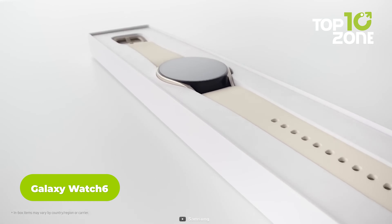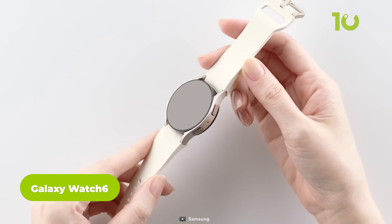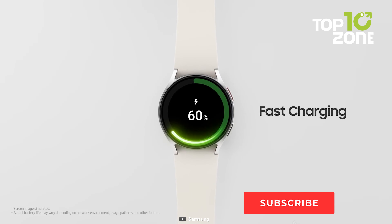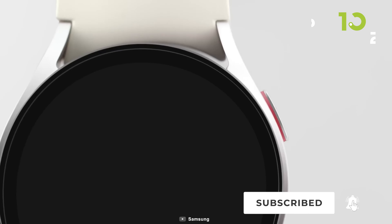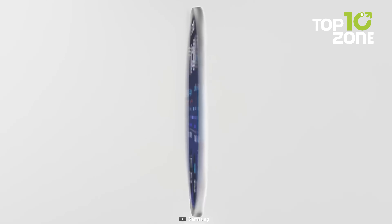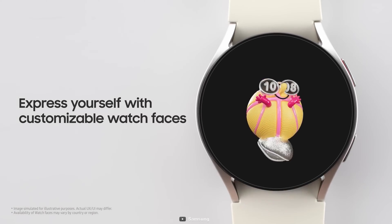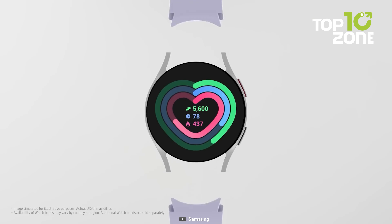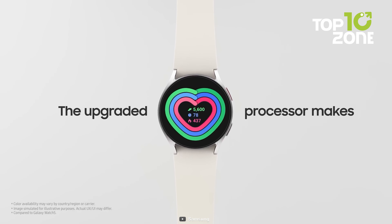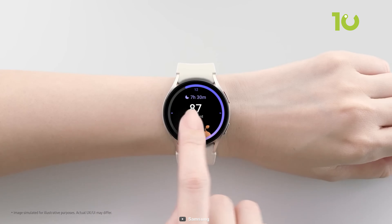Another accessory that can complement your Galaxy Z Fold 5 is the Galaxy Watch 6, a smartwatch that can sync with your smartphone and provide various features. It has a sleek design and a customizable display showing notifications, health data, weather, time and more, plus a rotating bezel that lets you navigate menus and apps with a twist. The Watch 6 can track your activity, heart rate, blood pressure, blood oxygen, sleep and stress levels. It can also play music, make calls, send messages, pay with Samsung Pay and much more.